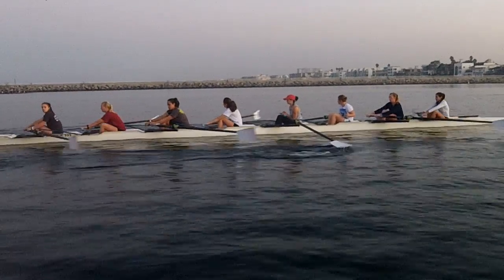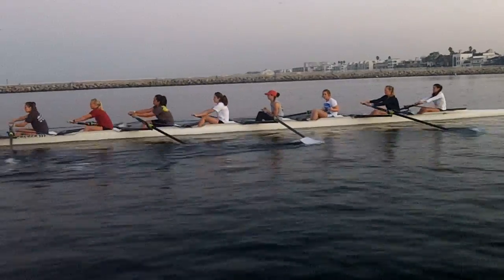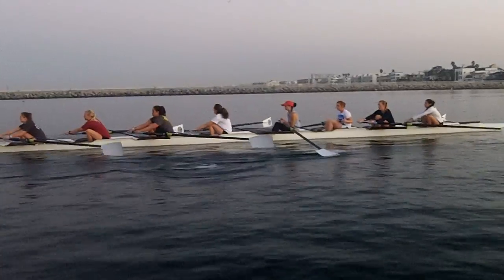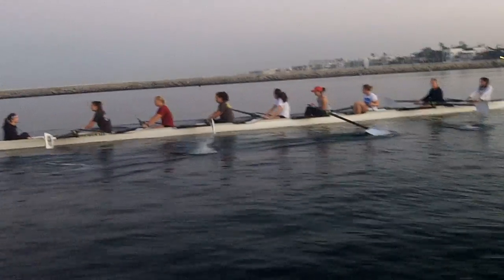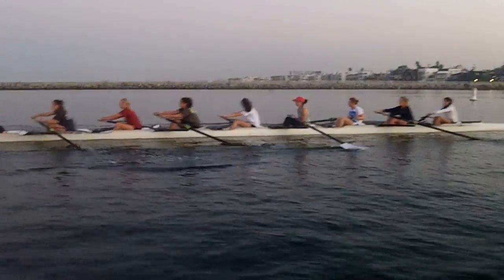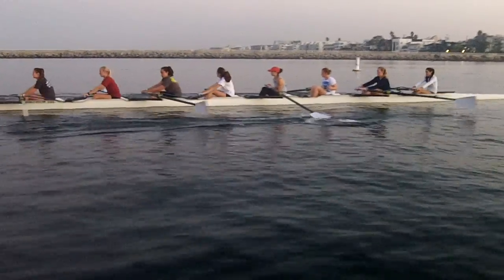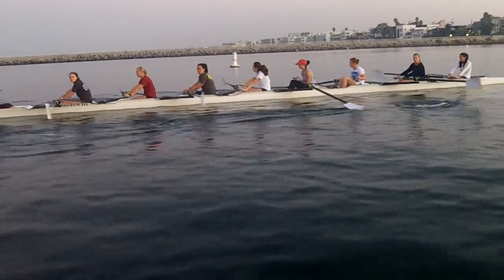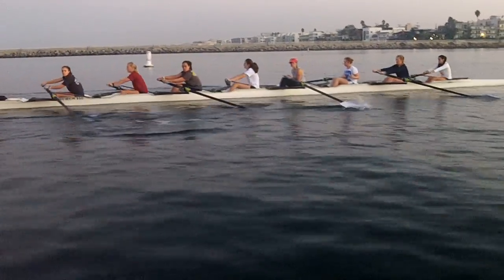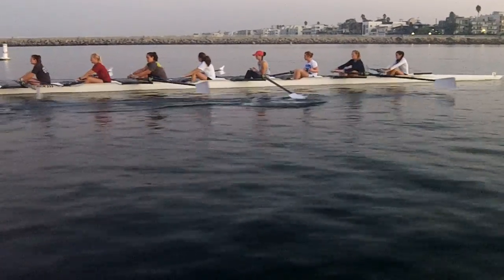Good, as you pull up to the catch, let go of the handle, let the blade drop in the water before you step out, carry it better. Good, I want it to be just like the catch placement — you don't have to wind up to the front end, just let go, the weight of the blade will make the catch for you.